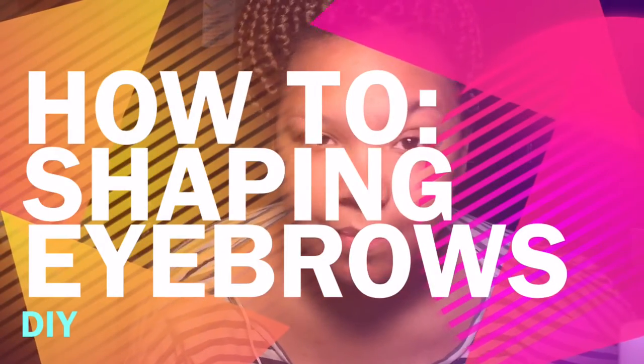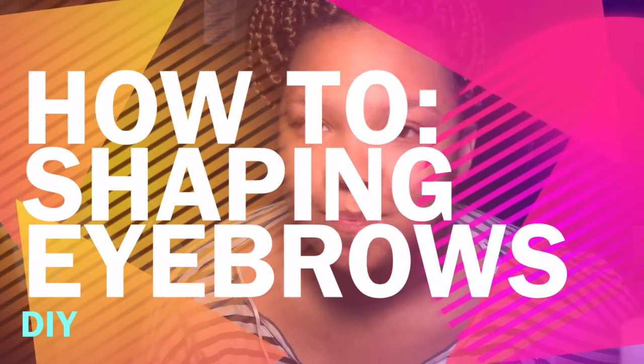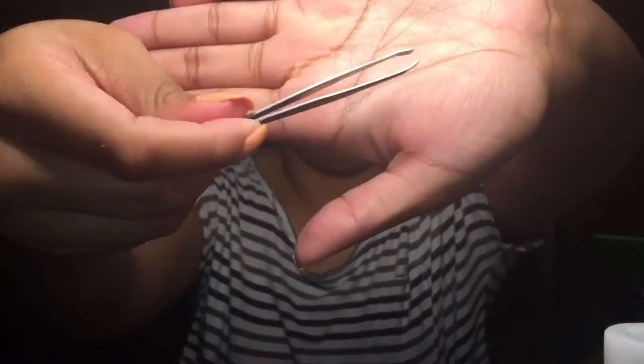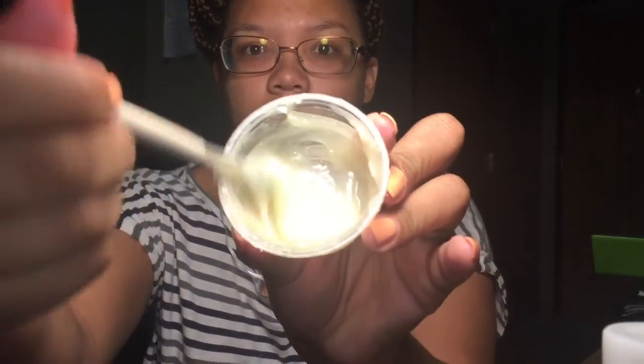Hey guys, welcome back to my channel. Today I'm going to show y'all how I shape my own eyebrows. You will need a spoolie, some tweezers, some brow defining gel — or your homemade brow defining gel.